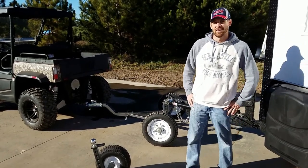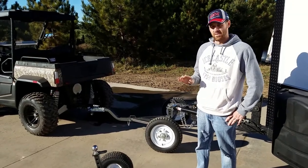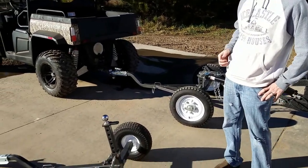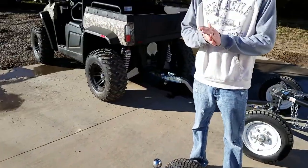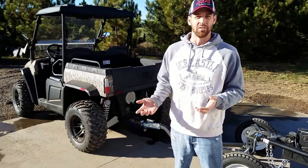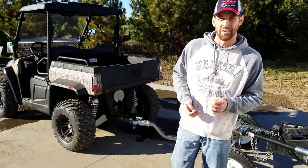Hey, this is Nate over at Smoky Hills, here to show you a product that I actually used last winter — the tow dolly. We get a question a lot: how are you getting the bigger ice castle out onto early ice, so-called early ice, that would be before you want to take your vehicle out there possibly.